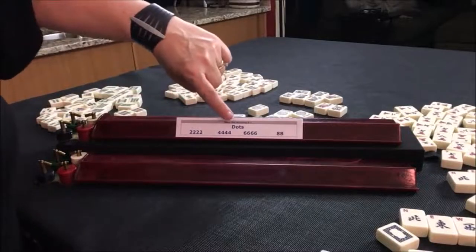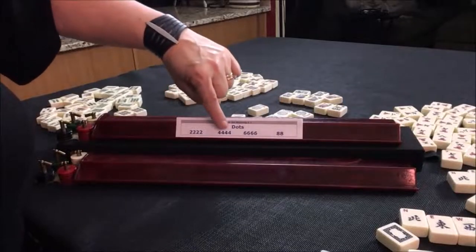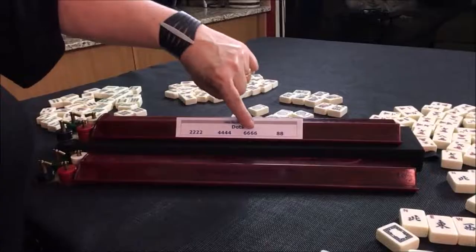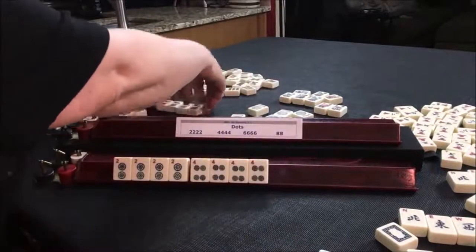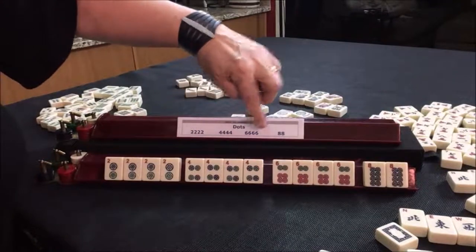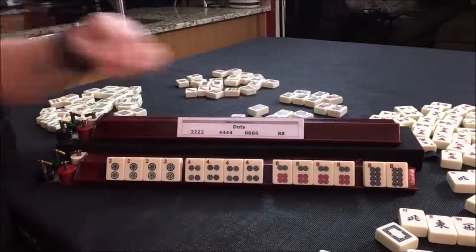In this case, we're going to be gathering dots. We need a four-of-a-kind of twos, a four-of-a-kind of fours, a four-of-a-kind of sixes, and a pair of eights — so a Kong, Kong, Kong, pair. One color means one suit. As far as jokers are concerned, you can use a joker for the Kong blocks, but not for the pair block, because a pair cannot use a joker. These Kong blocks can use any number of jokers.